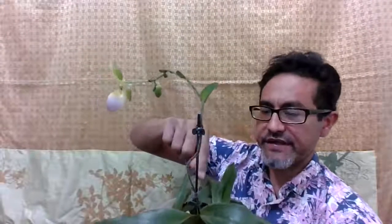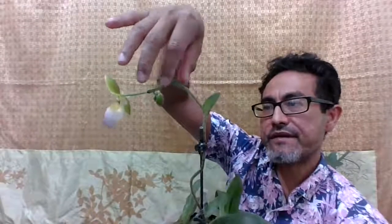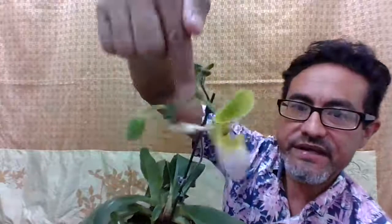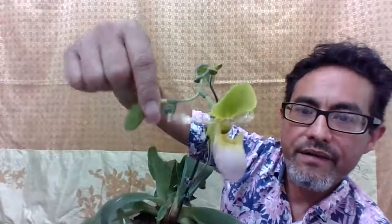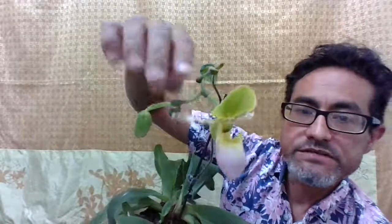My stake is kind of short so it only holds it up to this bracket right here, and then from here it splits up. This flower is almost done — the flower will last maybe a month or so, and it's getting ready to drop because, as you can see, the other bud is coming out.